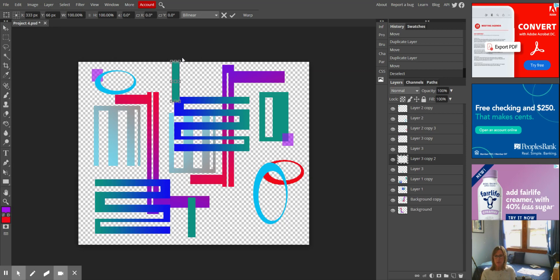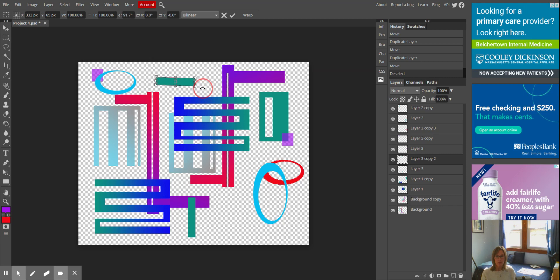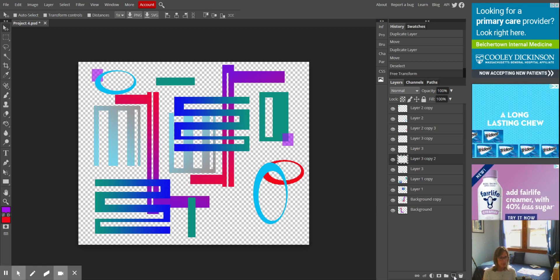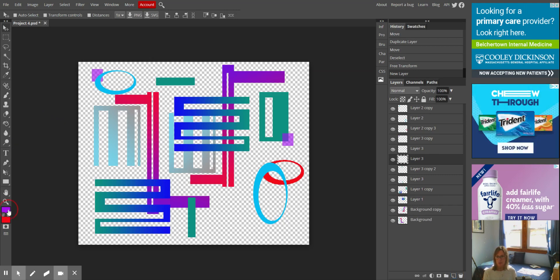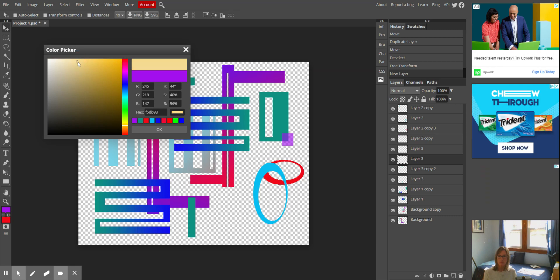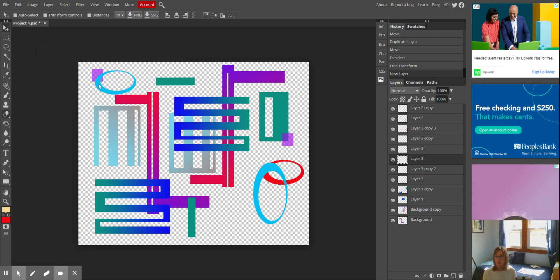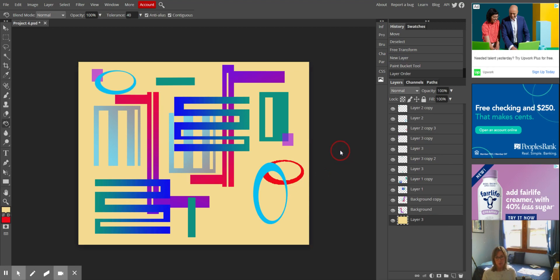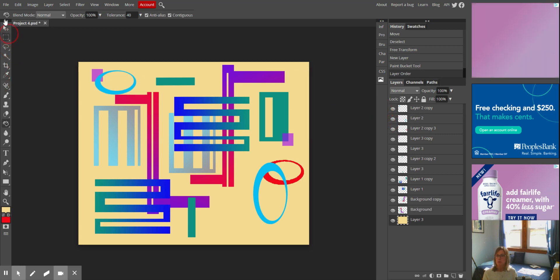The nice thing about this program and also Photoshop is that if you're trying to do something you can't do — because you're on the wrong layer, etc. — it doesn't just sit there; it tells you why you can't do that, so it's much easier. Now I'm going to add a background to my composition. I'm going to add a new layer, choose a color completely different from these, and add it. All I have to do is drag this layer to the very bottom, and there is my composition.